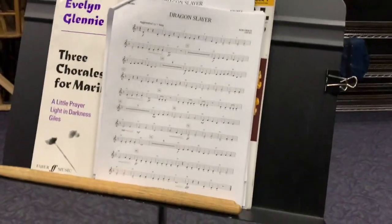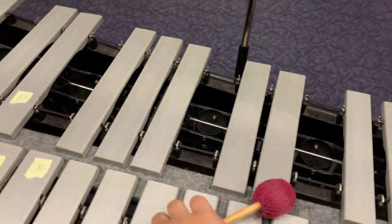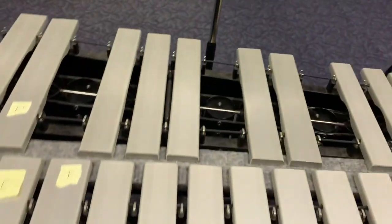All right, percussion, this is the mallet help video. I have to do it this way so that you guys can see the mallet instrument itself. So I'm looking at my music right here — Dragon Slayer on the mallet part.